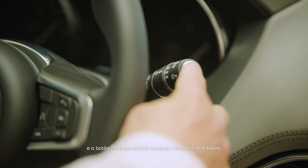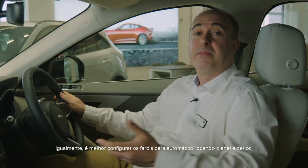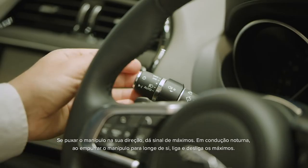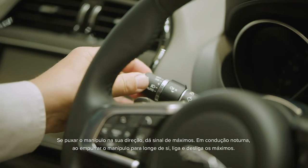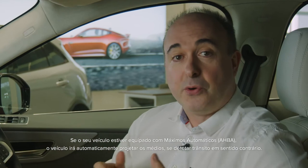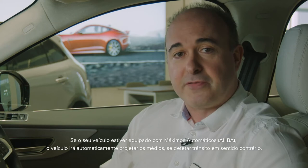The button on the end controls the rear screen wash. Similarly, the headlights are best set to auto by rotating the outer collar. Pulling the stalk towards you will flash the main beam. When driving at night, pushing the stalk away from you will toggle the main beam on and off. If your car is fitted with auto high beam assist, the car will automatically dip main beam if it detects oncoming traffic.